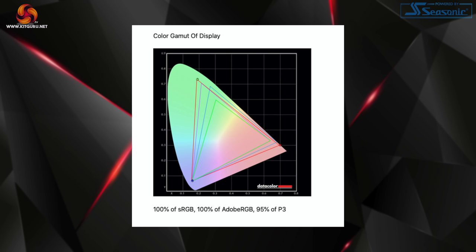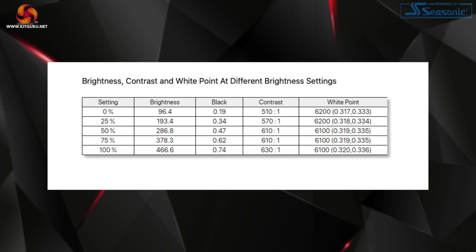Moving on to panel performance starting with our SpyderX testing. We can immediately see the benefit of the Quantum Dot technology with a super wide colour gamut — 100% sRGB, 100% Adobe RGB coverage, and 95% coverage of the DCI-P3 colour space. Brightness levels are very solid with a peak reading of 466.6 nits. Contrast isn't great however, with a peak of just 600:1, something we also observed with the 32QHD165. SpyderX units can under-report contrast, but for an IPS panel this was never going to be a particular high point.